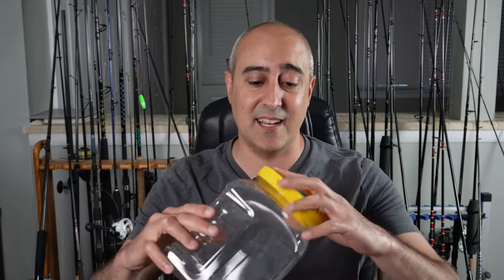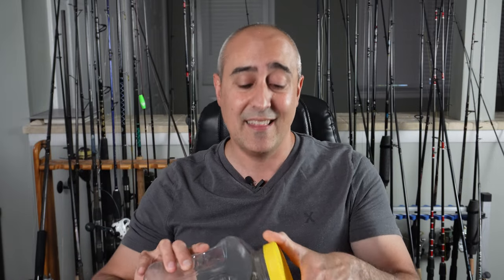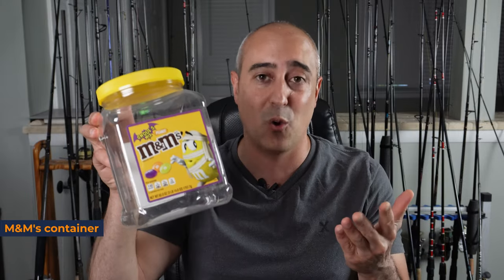Quite frankly, the solution is super easy: just get some plastic containers with screw-on lids designed for human consumption. The things I really like to use — this is an M&M container right here. It's meant to store food for human consumption, so liquid is not gonna leak out of it. Another good one is this Utz pretzel rod container you get at ShopRite — a great container if you've got a lot of gulp and a lot of gulp juice. I'm gonna show you exactly what I do to preserve all my gulp.